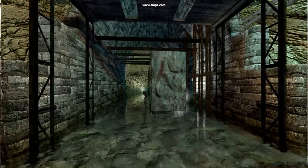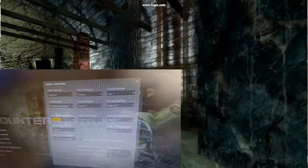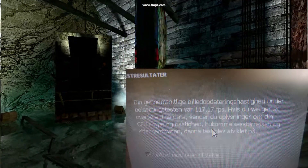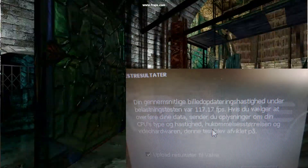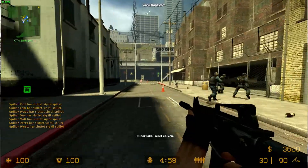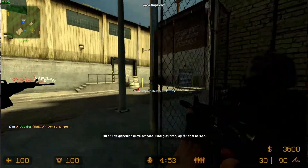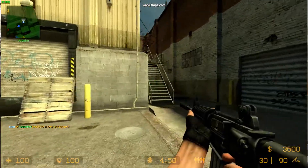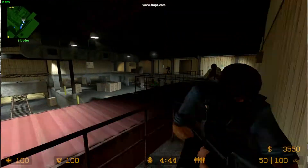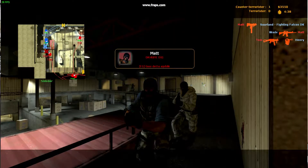Moving on to gaming benchmarks, let's run Counter-Strike Source. I set the settings to medium and ran the built-in benchmarking tool, which gave us 117 frames per second — initially I thought that was very good. But once I fired up the actual game with bots on assault, we were running somewhere between 30 and 60 frames per second, even without Fraps running, so just barely playable.